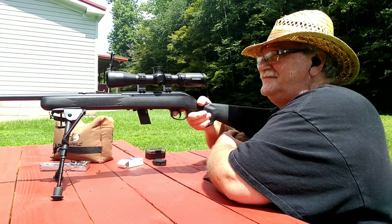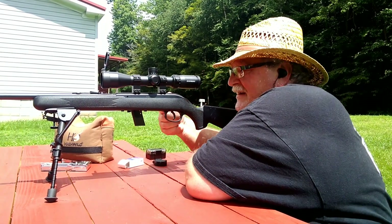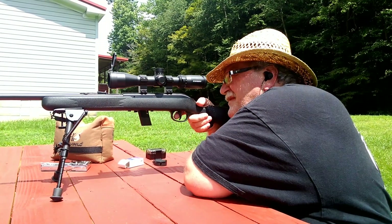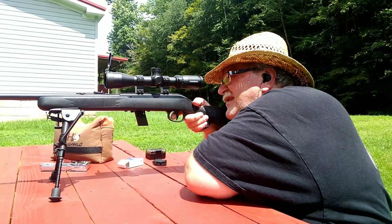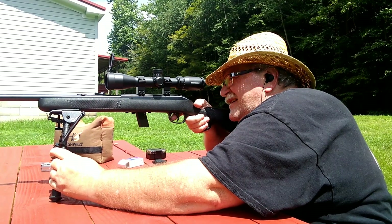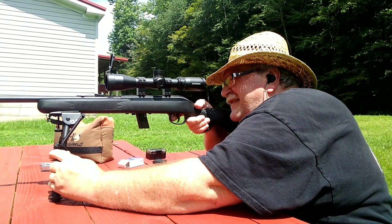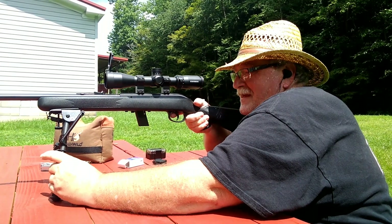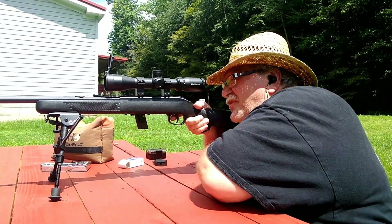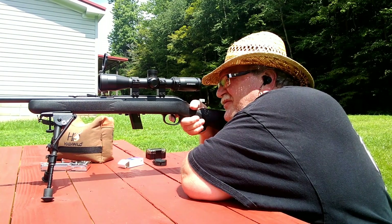I'm thinking I already put one in the barrel. As you can see, this trigger has a lot of slop in it. I think my target down there is actually crooked — I need to level up my target board down there. Alright, let's see what we can do with this Savage 62 at 25 yards.